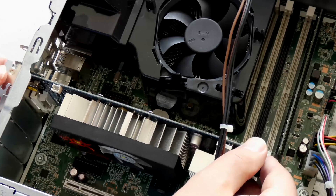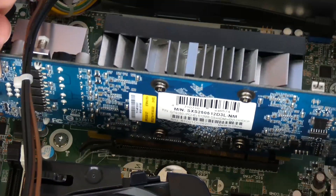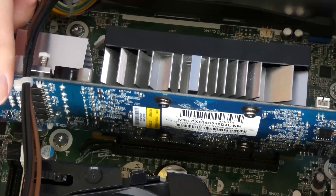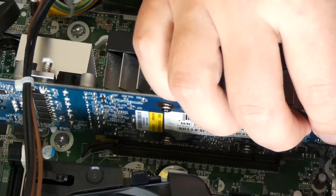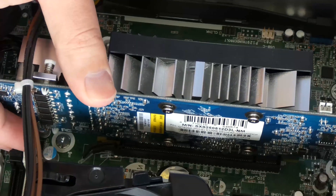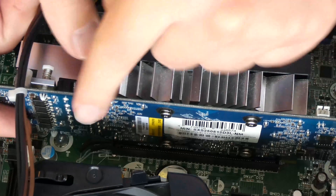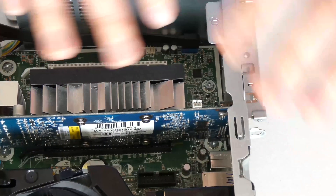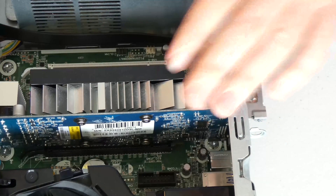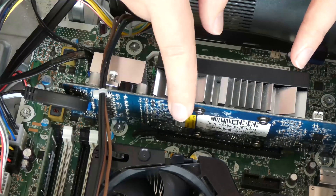Make sure it's aligned over the PCI connector, and make sure we're aligning our notches. Take your time — don't force anything. Once you know everything is aligned properly, you can safely push it down. Now our video card is seated in properly and locked in by the little tab. All you have to do is put this flap back on — now it's fully secured. Don't forget to plug in your front USB panel connector, which is right underneath here. The type of video card I suggest for this computer will be in the description box below.